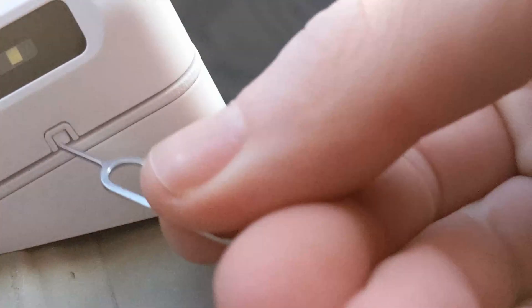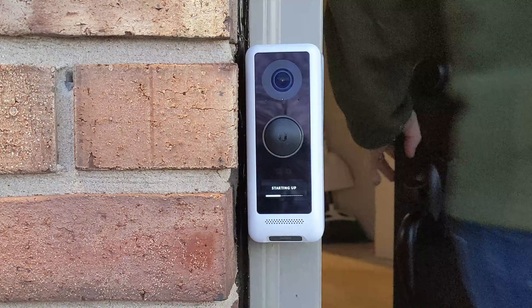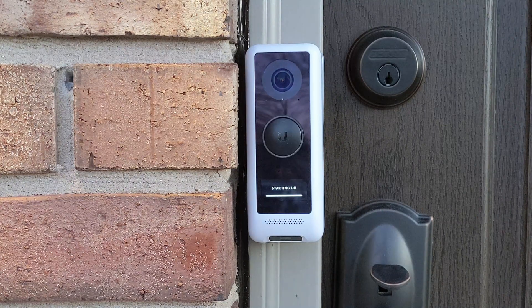If you ever need to remove the camera, there is a button on the bottom to eject it. After installing everything, turn the power back on and head back out to your doorbell — it should be starting up. This is the exciting part: the software install.